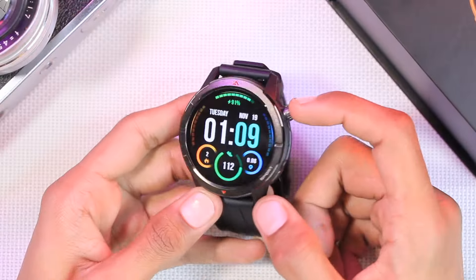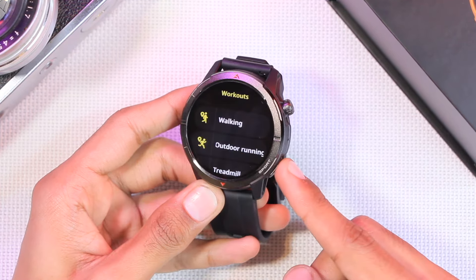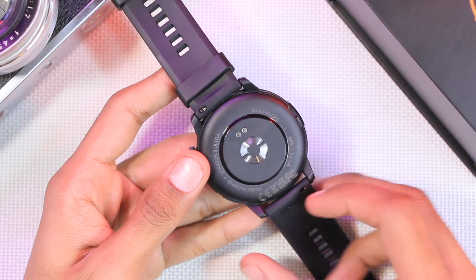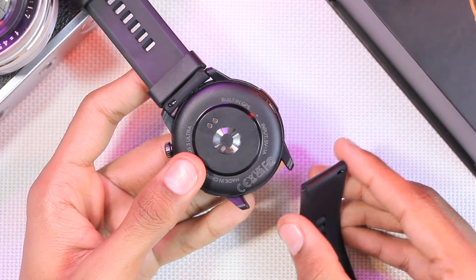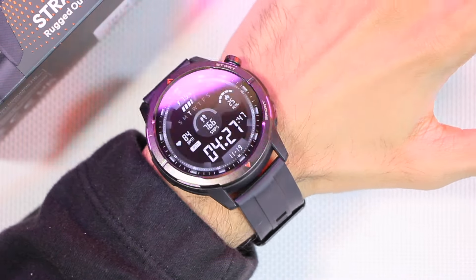After that, we have two keys on the body — you can use them to access the menu and scroll. There's also a quick sport modes button. It uses 22mm silicone straps which are removable. The straps are of really good quality. Here is how the smartwatch looks on the wrist — let me know what you think about it in the comments.